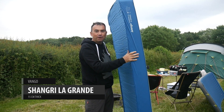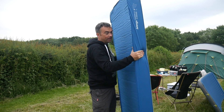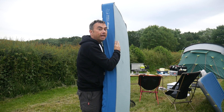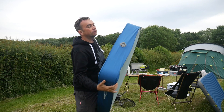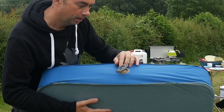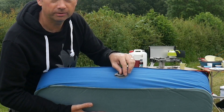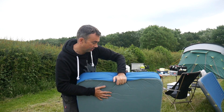This mattress is huge! It's the Van Gogh 15 centimeter Shangri-La Grand self-inflating mat. At 15 centimeters and the amount of foam in here, this is extremely comfortable but it is very very big when it packs away. One of the things I really like on this is their simple valve - it just toggles open and self inflates, then you just pinch it to put it away and it stops the air re-inflating, so it's quite easy to set up and put down.